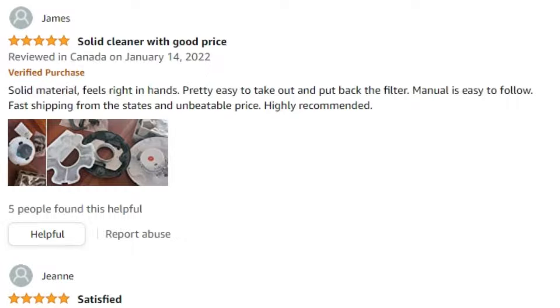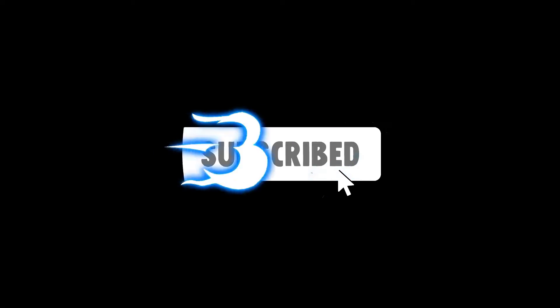It has solid material and feels right in the hands. It is pretty easy to clean the filter, and the user manual is easy to follow. James also says the price is unbeatable and highly recommends this pool cleaning robot. I hope this video has brought you value. If it has, be sure to like the video and subscribe to catch more content like this.